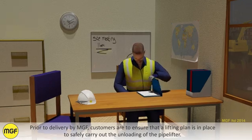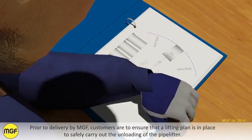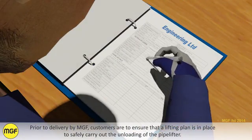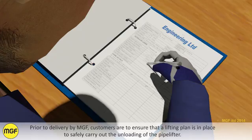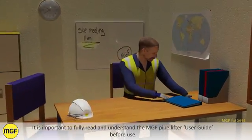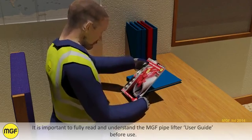Prior to delivery, MGF customers are to ensure that a lifting plan is in place to safely carry out the unloading of the pipelifter. It is important to fully read and understand the MJF Pipelifter User Guide before use.